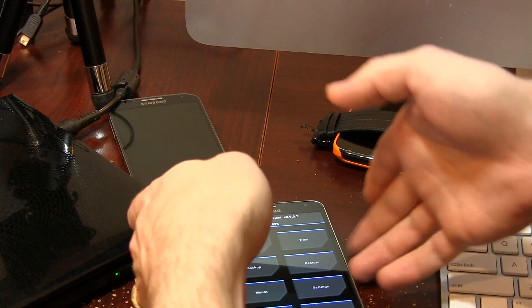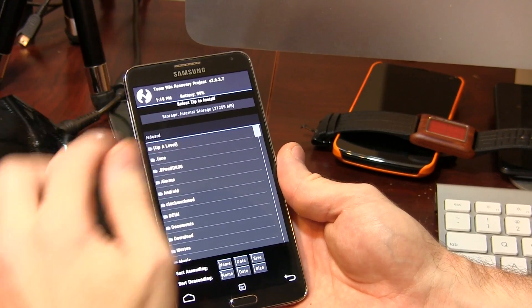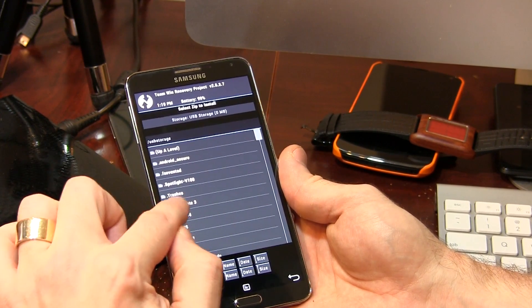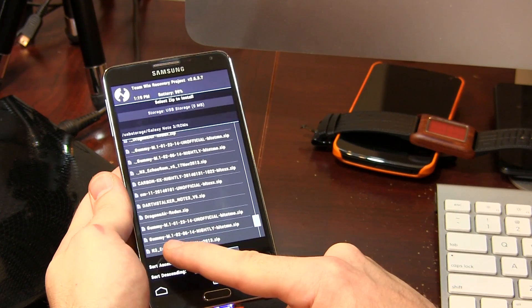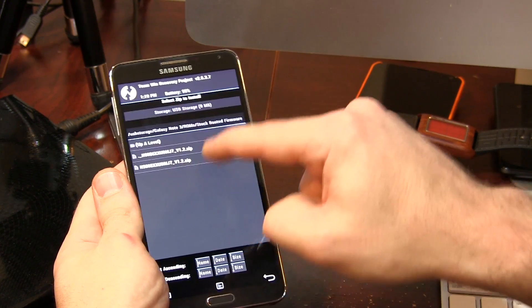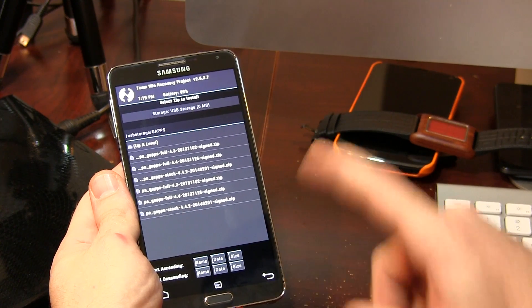Now, always make sure that you have those files on your storage before wiping. The last thing you need is to wipe your device and not have a ROM to flash to, and then you can't go back to your last ROM either. I'm going to double-check that I have those files using my USB dongle. You can click on Install and go down the list, or if you have an external micro SD card click that. I'm clicking on USB storage, going to my Galaxy S3 folder, ROMs — there we go. I've got Gummy ROM M1020614 nightly, and my GApps package 4.4.2. Cool, awesome.